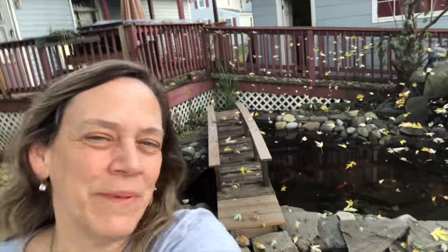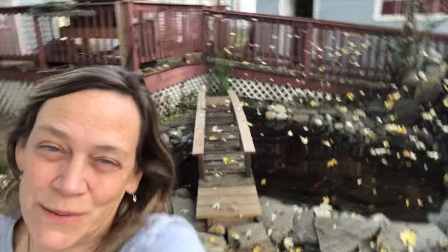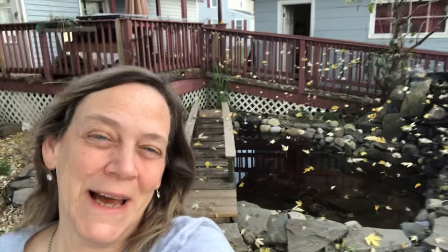Well, thanks for chilling out with me today — and I mean literally chilling out with me today — while I finished winterizing my pond. I think I'm going to crawl into bed and rest some weary bones here. Thanks for watching, guys.